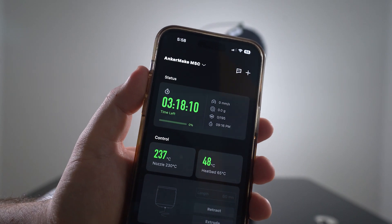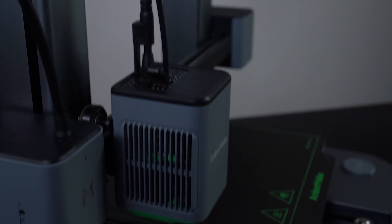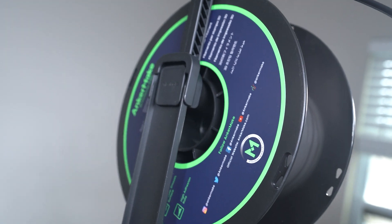The M5C is marketed as an easy-to-use, youth-friendly printer, but in reality it's a trimmed-down version of the M5 that'll save you $300. There's nothing wrong with that — budget-friendly options are always welcome. However, they did strip away a few gems.